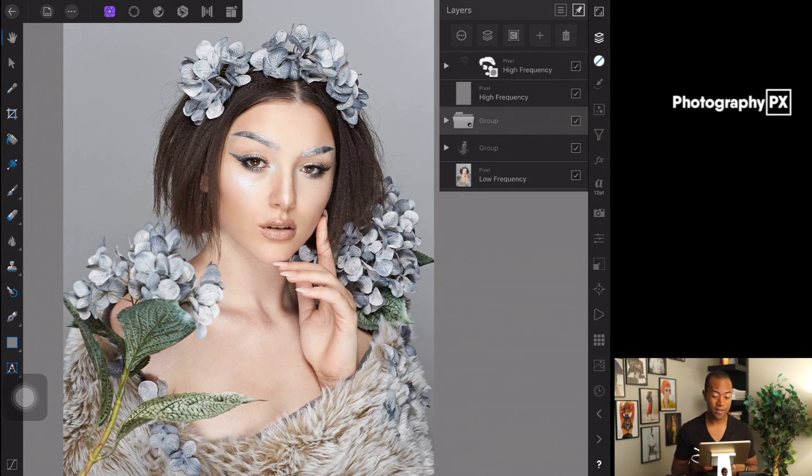I'm using curves this time instead of the actual dodge and burn brushes that are already built into Affinity Photo, which are specifically meant to do this. I'm going to disable that group for now. We have the default layer — I did work on this image using frequency separation, but that's not applicable to this specific technique.